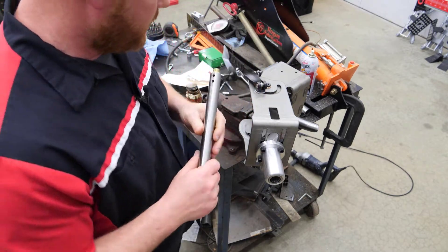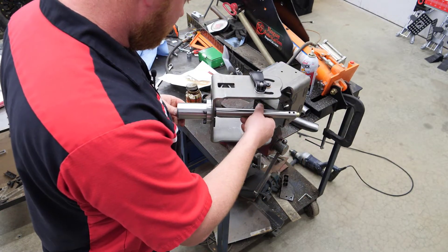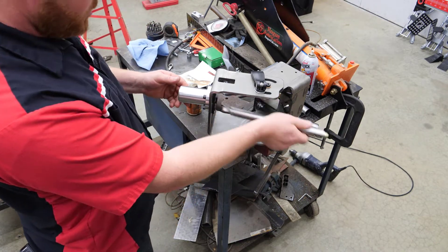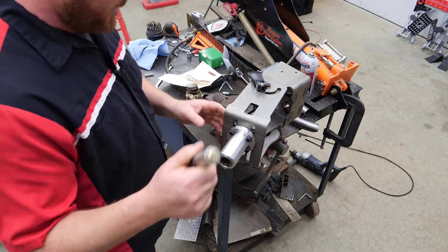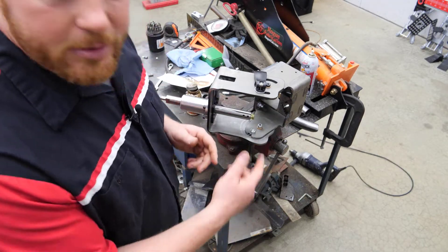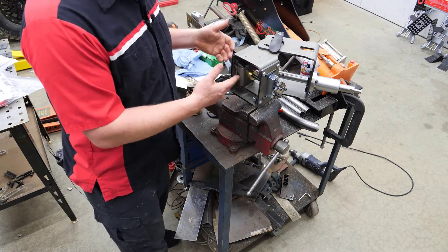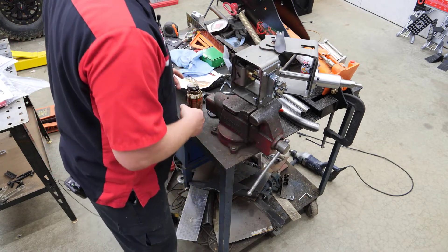Our next step is to put the arbor into the machine. One thing the directions say: make sure you grease those bearings regularly. To do that, just pull the arbor out, put your grease in on both ends, stick it back in, and it should last a very, very long time. I just noticed I put this in my vise backwards because the handle is over there. Let's spin this around — now that makes more sense, because the pipe will come in from this side to get notched and I have my travel over here.